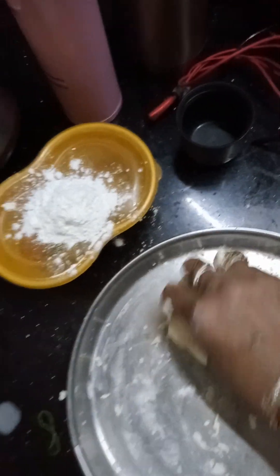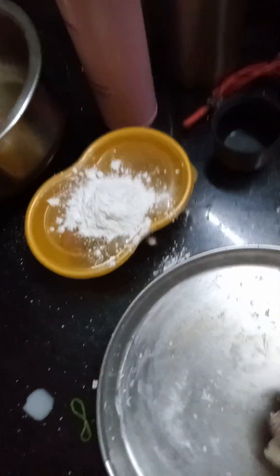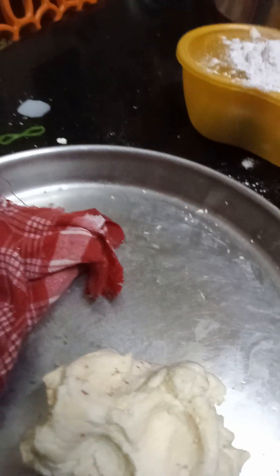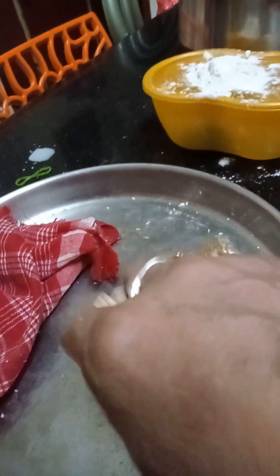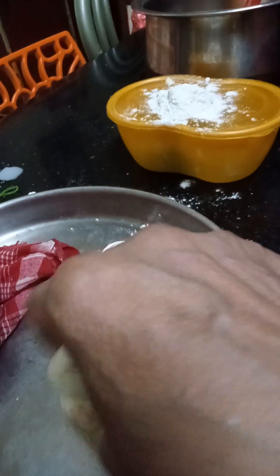The syrup is cooking. I'll show you that as well. We have to handle this dough with care — put a wet cloth on it and keep aside. I added cardamom powder, saffron, and a little saffron water, and mixed it. We have to handle it very smoothly — first we smashed it roughly, but now we have to handle it very gently.